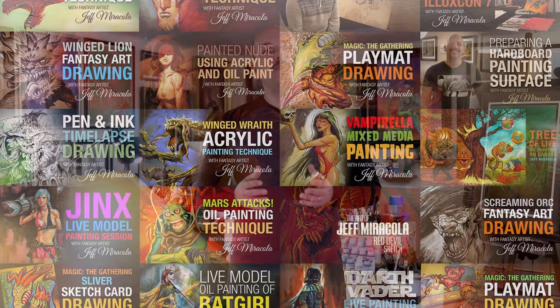Hi, I'm Jeff Maricola, fantasy artist and illustrator. For a few years now, I've been uploading videos to my channel that both inform and entertain. While a lot can be learned from these videos, I've been wanting to create something with a lot more detail.